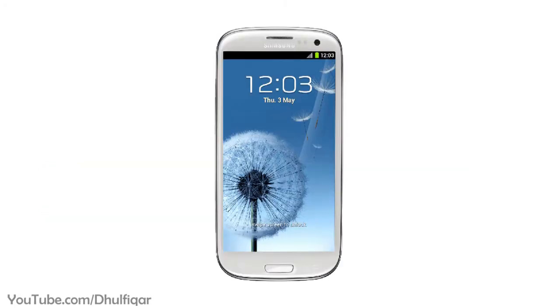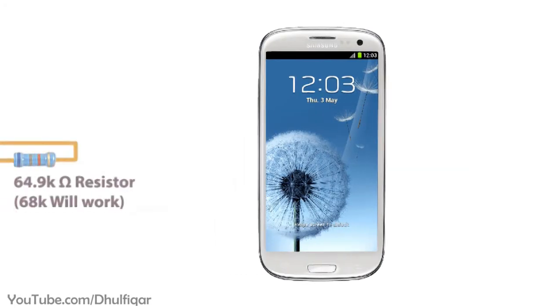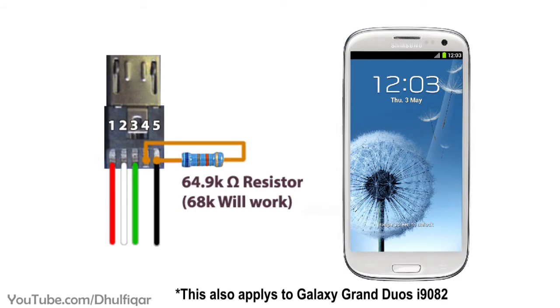For example, if you have a Samsung Galaxy S3 or a Galaxy S4, then you need to put a 64.9K resistor between the 4th pin and the 5th pin. I didn't have that value so I used a 68K resistor instead and it worked just fine.